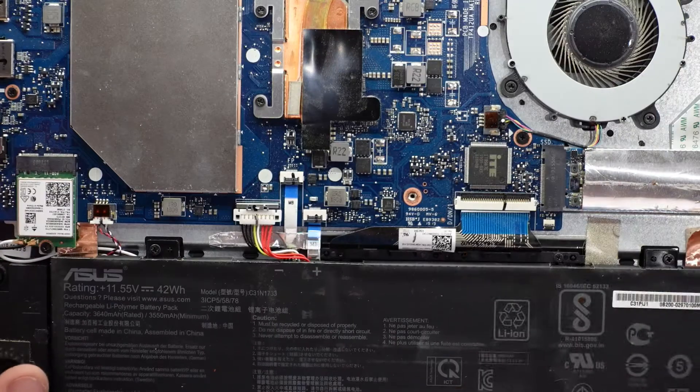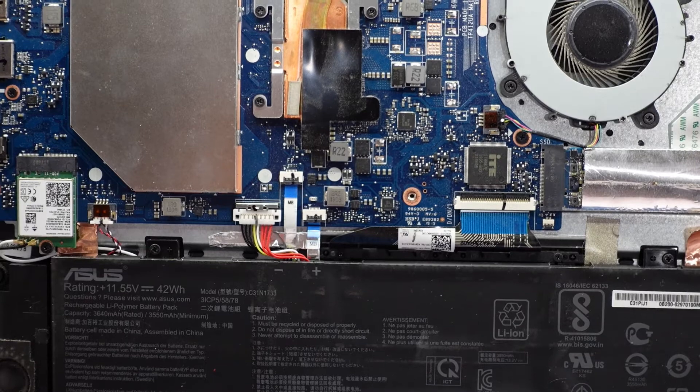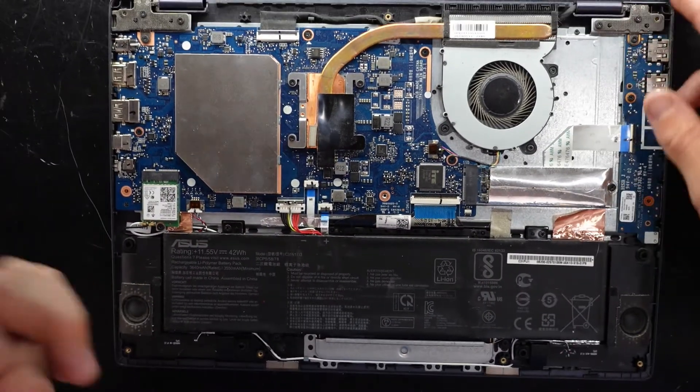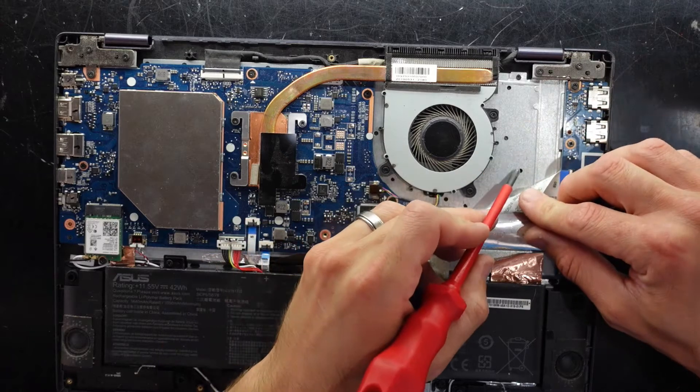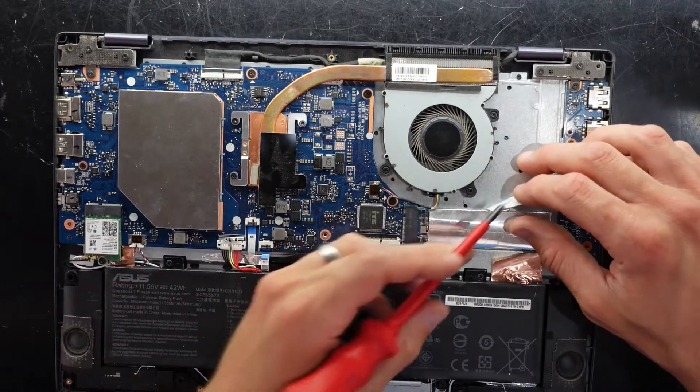The keyboard itself is replaceable, but it's a rather large job. If you need to replace the keyboard in this particular model, you'll have to fully remove everything out of here — the keyboard is stuck down from the top, so you'd have to undo all the little plastic welds on this metal shield. Definitely not a pleasant job.